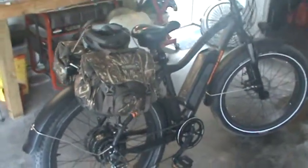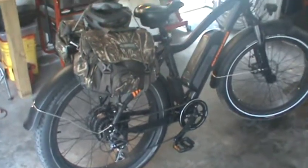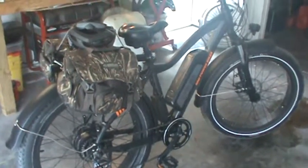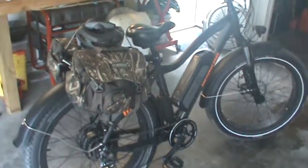Hey YouTube, this is Karsten's XDM45 here, and I'm giving an update on my hunting bike. If you follow my other videos, this is my Rad Rover that I purchased here a couple months ago.